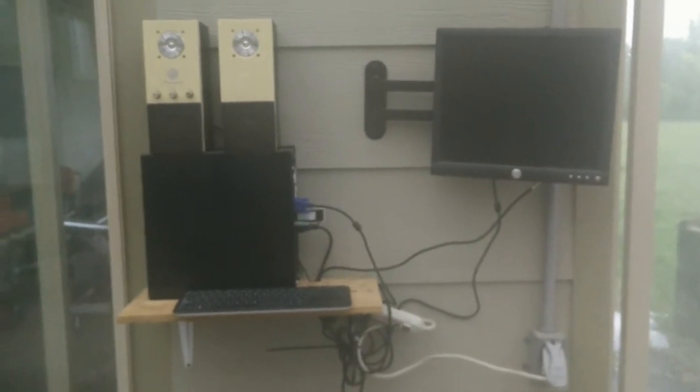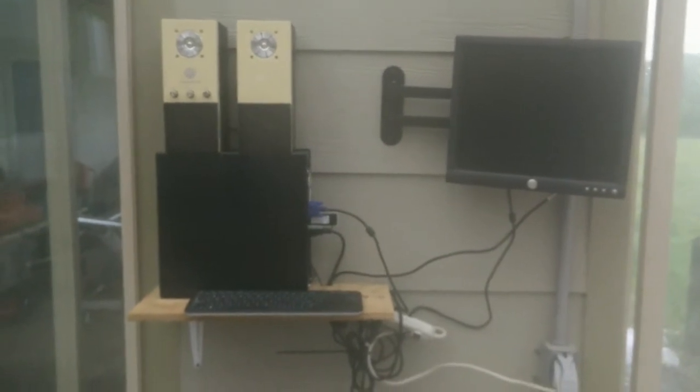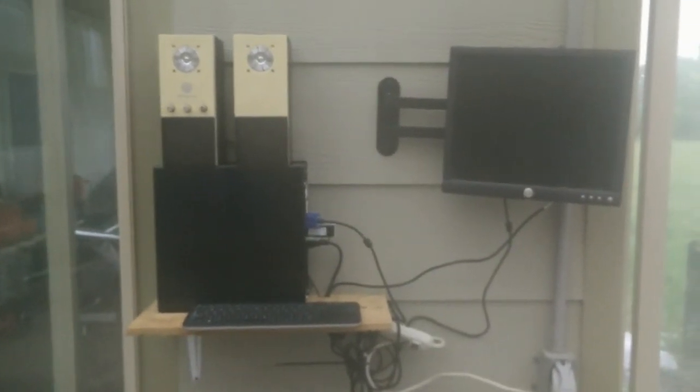That's just a quick review of the Simple PC and how I have my setup in the greenhouse. Any questions, please go below. If you like this, please thumbs up and share it — I do appreciate that. Thanks everybody for watching, and have a great day.